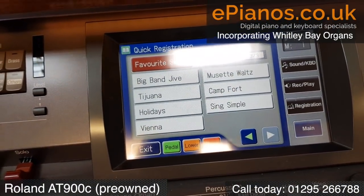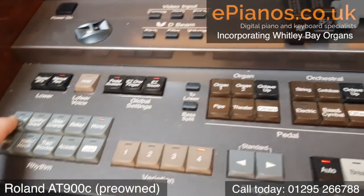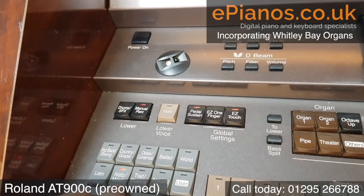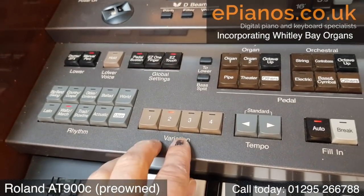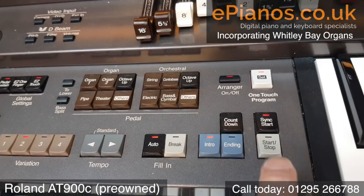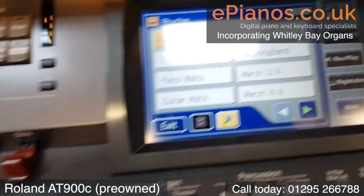If we go into the rhythm section, we've got different choices of categories — big band, oldies and contemporary, ballads, world, waltzes and marches. Once we go there, we've got four different backings to select from. We've got our speed, fill-ins, intro and endings, and whether we start by synchro start or by starting the drums.